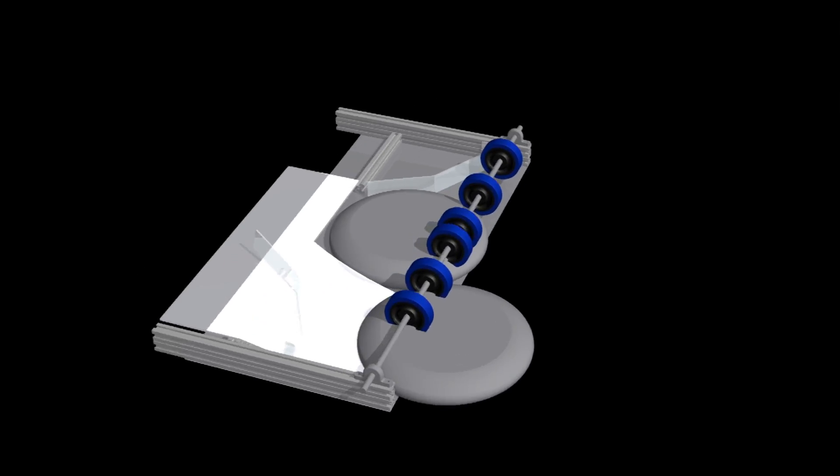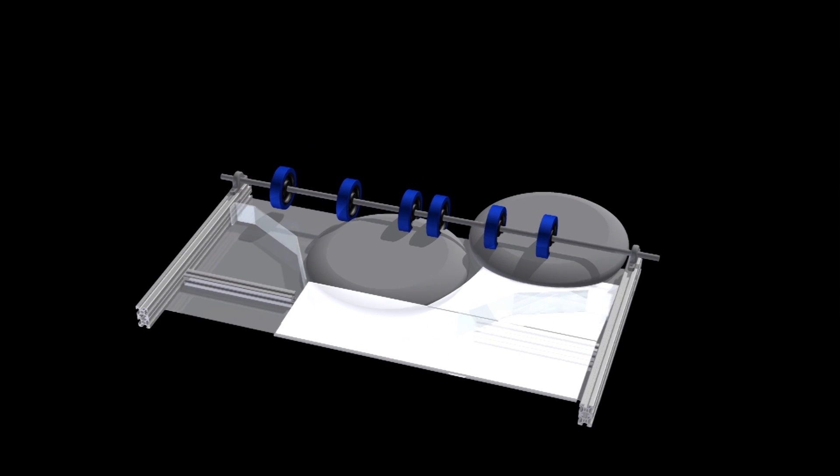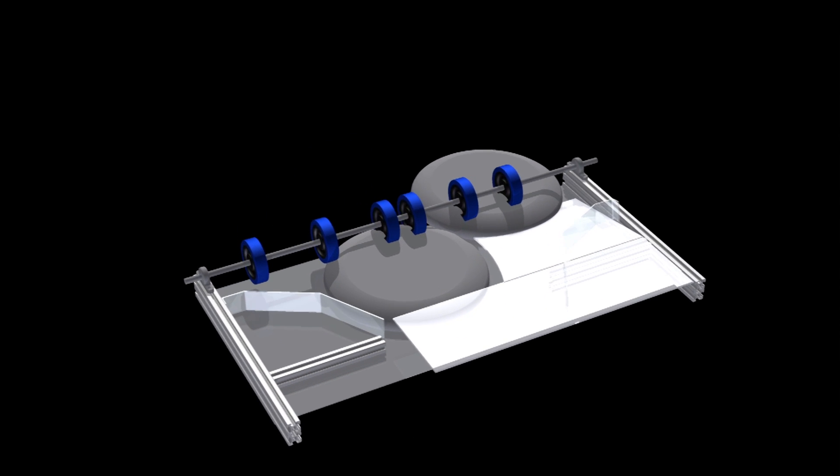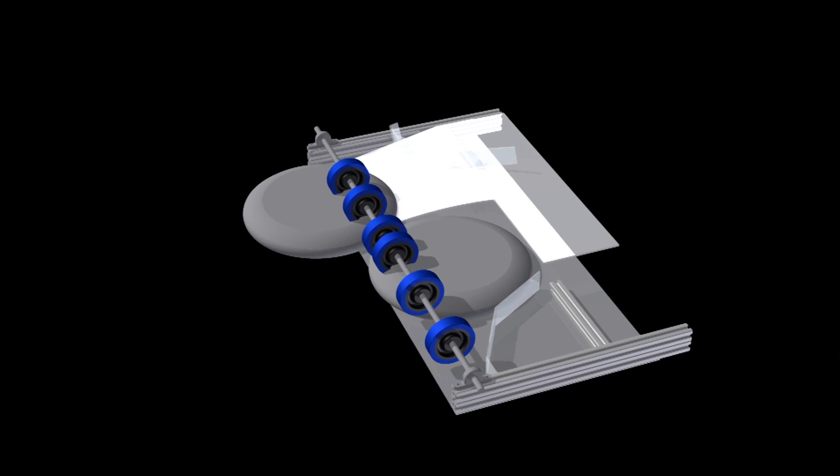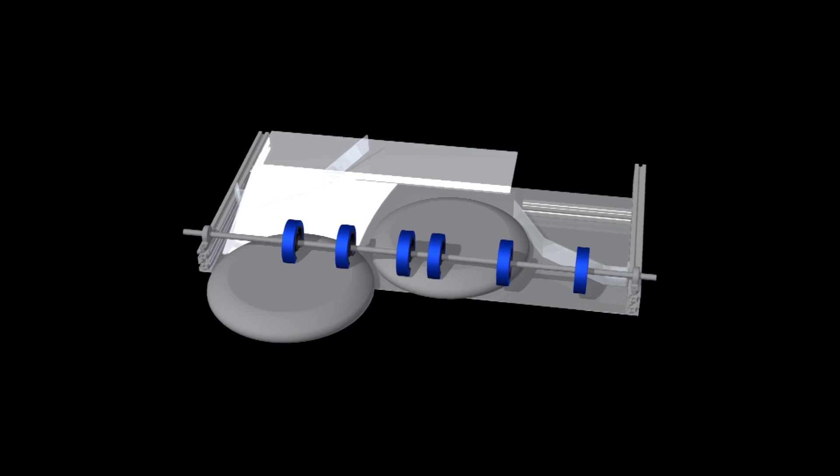So the CAD team in general — what we do is we kind of model after the Build Season, but we've started to make a change towards modeling on CAD before we actually build. What you can see right here is actually our intake, but it's version 4.0 and it's still in the works. We're not done with it yet. We generally make models like this of our prototypes, and then people go into the shop and they build the prototypes.